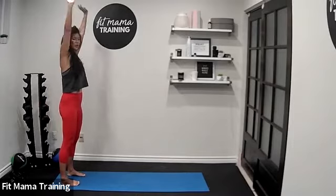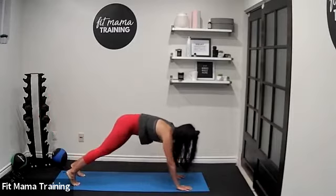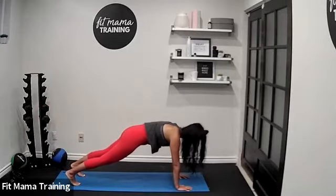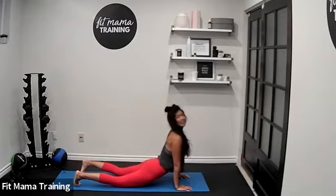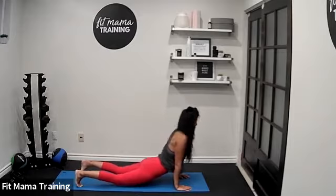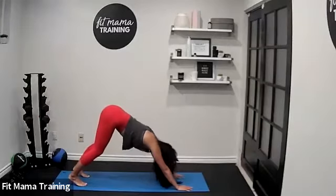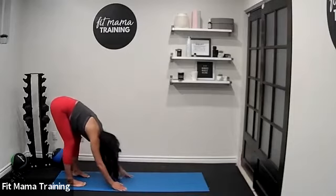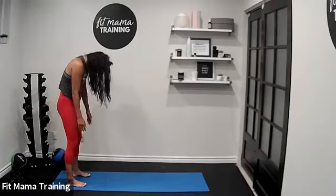One more time. Exhale, hold. Walk it up to that plank and hold for three, two, one. Drop your hips, pull your chest up towards the sky. Take a deep breath in and exhale. Push back into downward dog, then walk all the way back. Forward fold here just for a moment, then roll all the way up to standing.